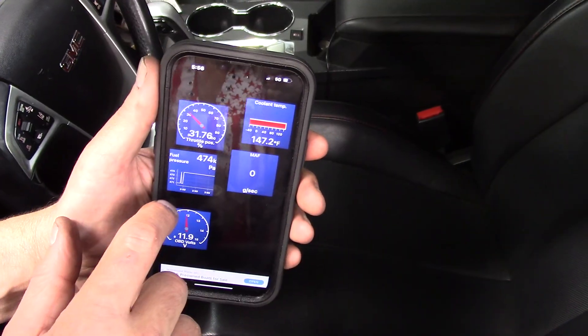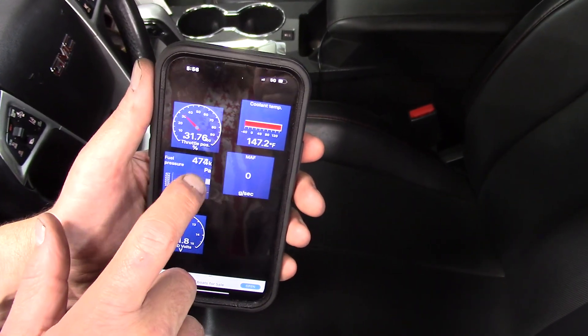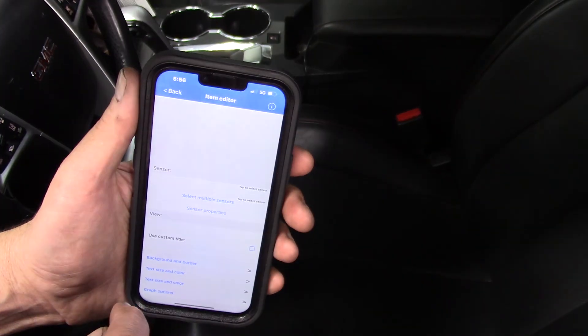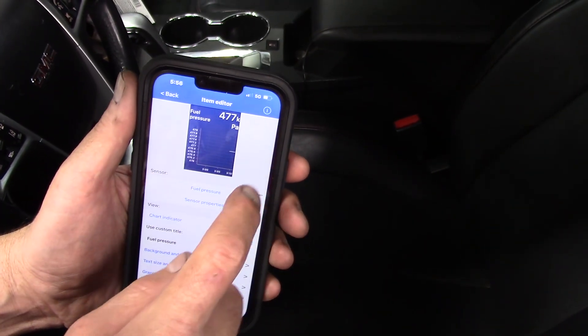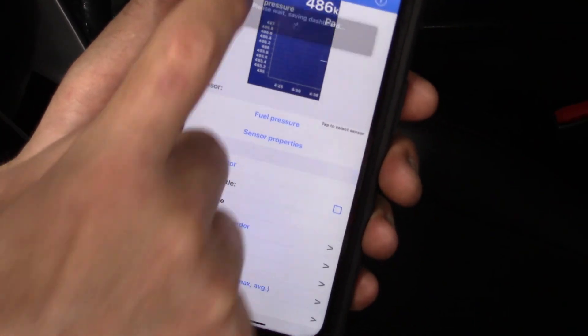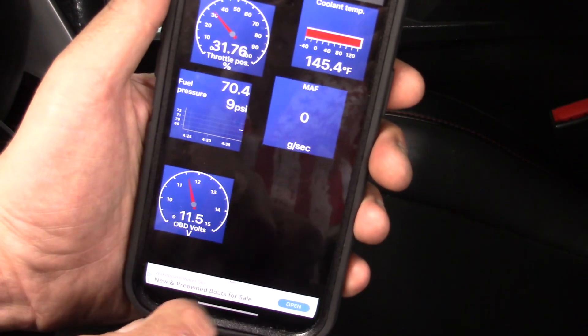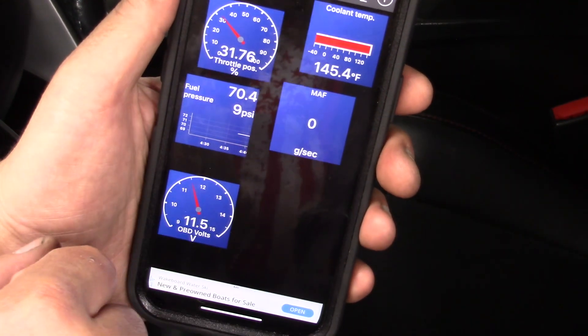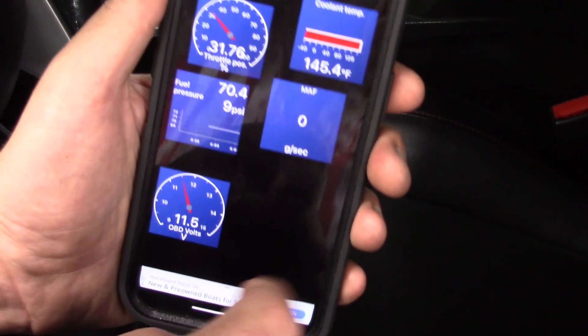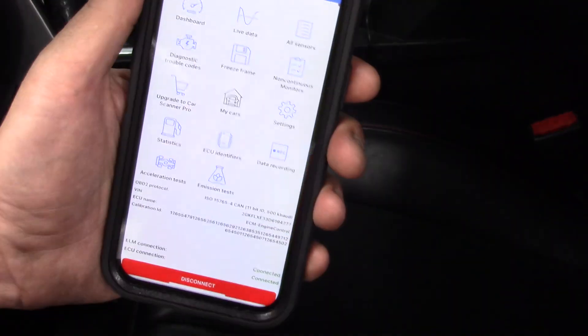Pretty impressive. One of the things I've noticed is my fuel pressure is in kilopascals. I really want that in PSI, so I'm going to press this gear icon here. And we can see that it changed now to PSI — something we can identify with a little bit better. So far, we're off to a pretty good start here.